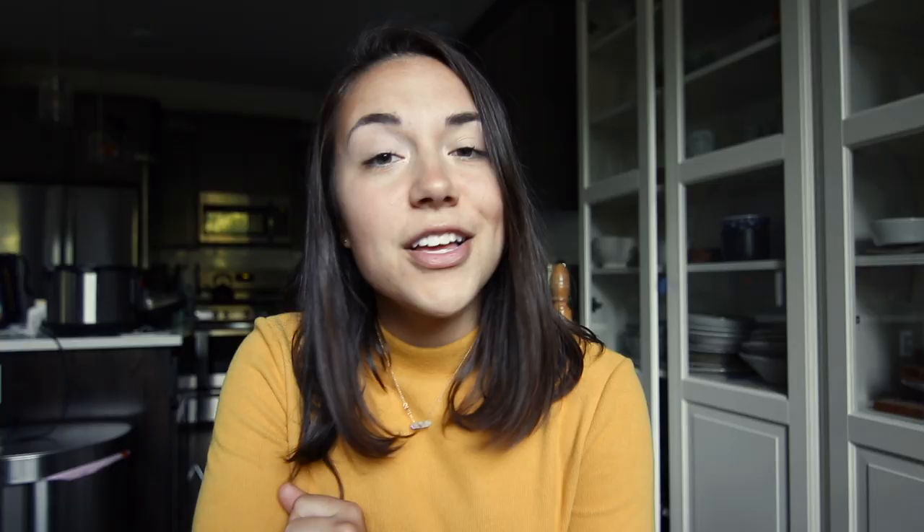Making your own nut milk is actually really easy. It will keep in the fridge for three to four days — you can push five to six depending on the batch. The longer you let your nuts soak, or the more you over-blend them, the sooner the milk will go bad. Generally though, most nut milks tend to last about the same amount of time in the fridge.